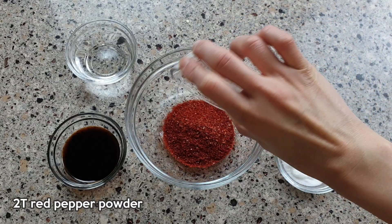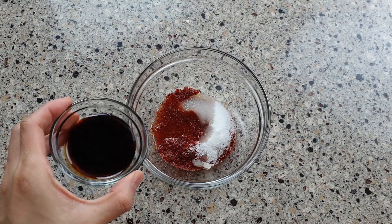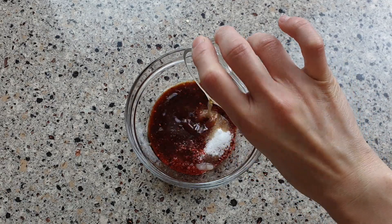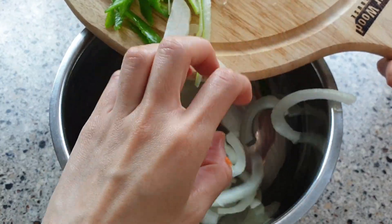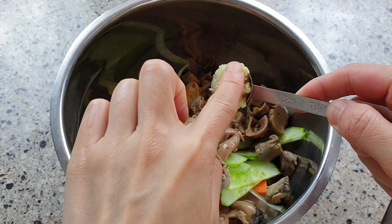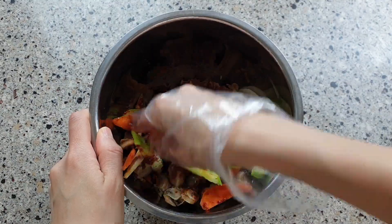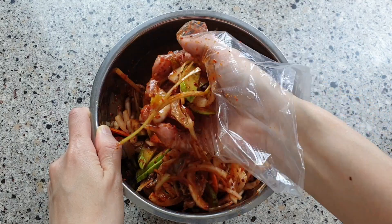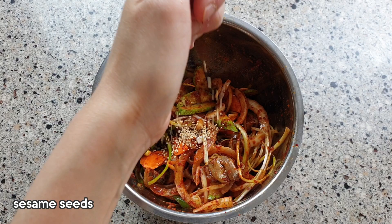Now let's prepare the marinade. Mix everything together until all the ingredients are coated in that red sauce, then finish with 1 tablespoon of sesame oil and sesame seeds.